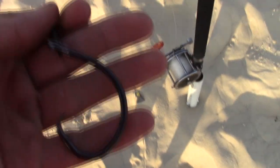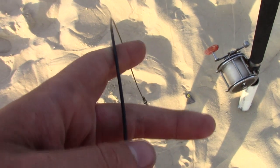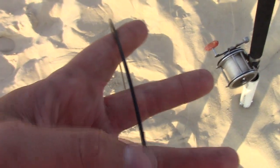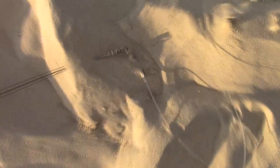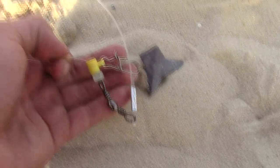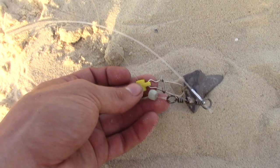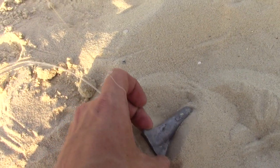Let me show you the rig that we're using. We've got an 11-0 Mustad hook to 600 pound cable coated wire, and to that we've got 200 pound mono, about 5 foot of it. Got the bead so it doesn't hit the knot and mess up the knot, and then the fish finder rig with an 8-ounce weight.